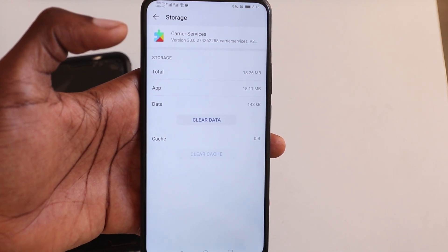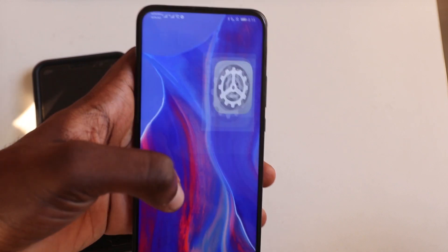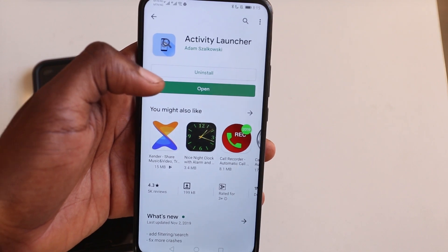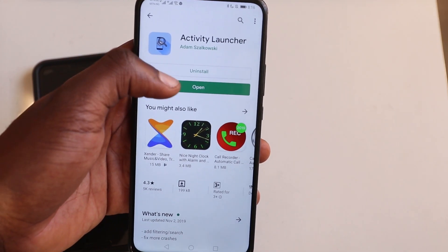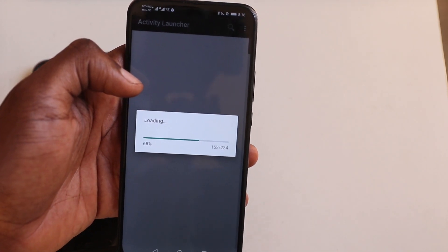Step five — this is the last and final step. After you've cleared data in Carrier Services, we need to go back to the Play Store and download an app called Activity Launcher. I've already installed mine. This is what you have to do to actually get RCS. Once you've done this, you have to open the app and let it load for a bit.